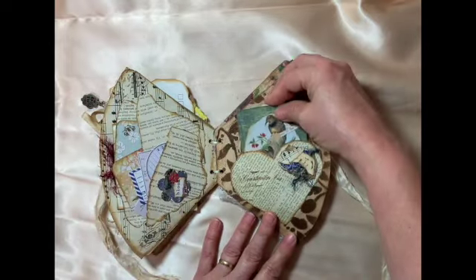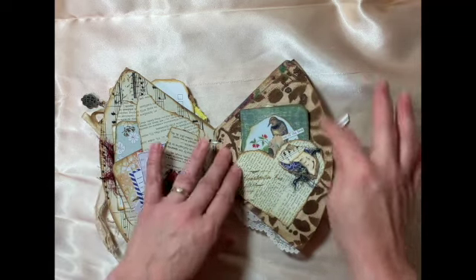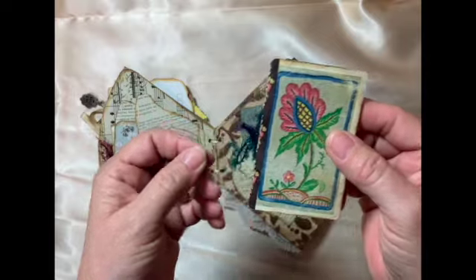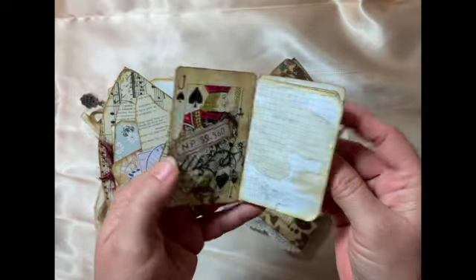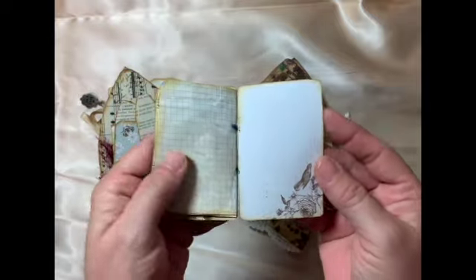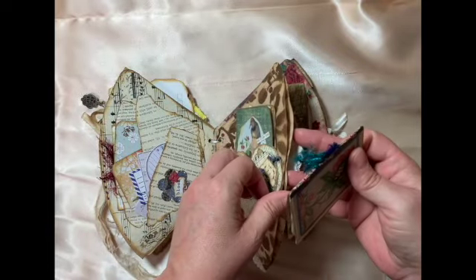I made a little cluster, and this coffee filter here I stenciled over. Inside I took a playing card — it was a jack of spades — and I made a little mini journal with it and closed it up. Lots of little places to journal; you can even journal on that. It's really fun.